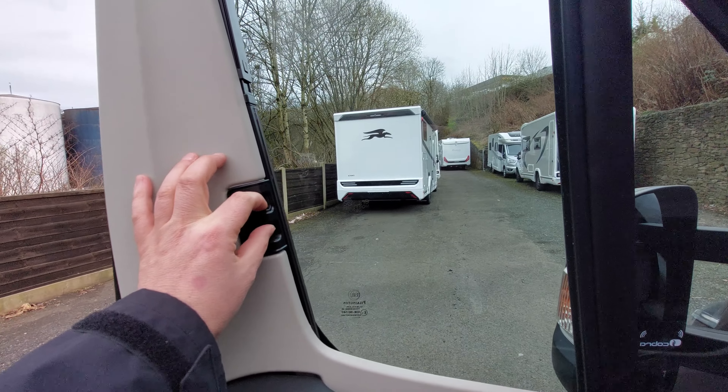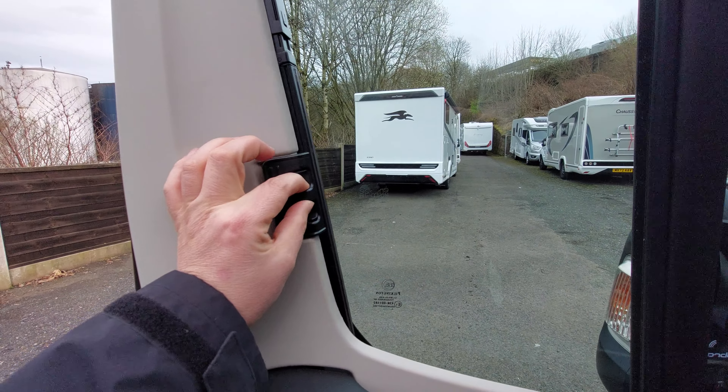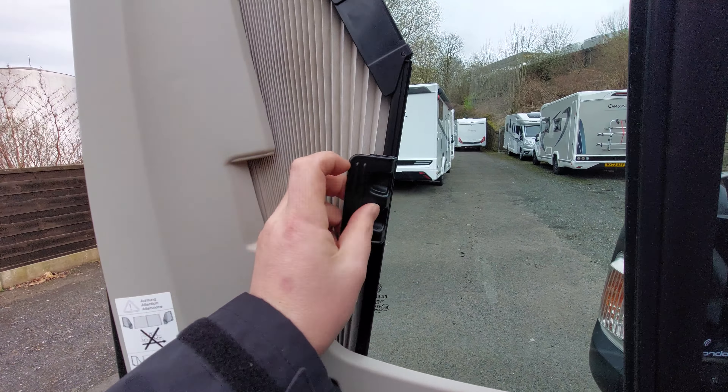Hello and welcome to this handover video here at MB Motorhomes. This time it's the Bailey Approach Autograph 540. As always we'll run you around the controls for the outside and then move on to the inside.